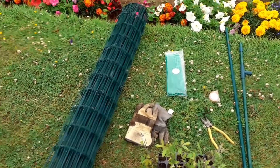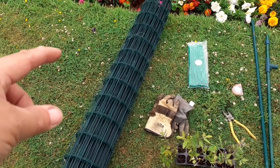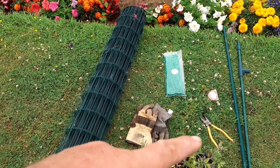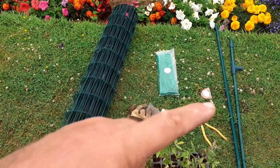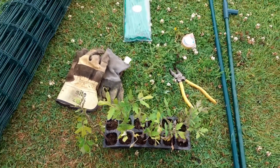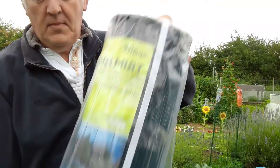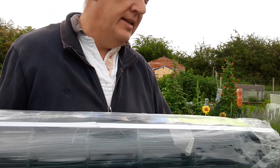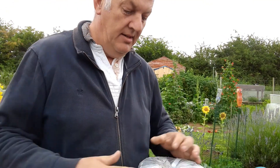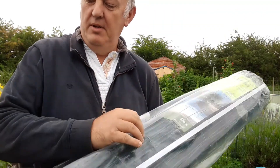So what do we need to make our tower? We need some fencing — this one has two-inch by four-inch holes — some gloves, some cable ties, a tape measure, some snips for cutting the fence, and some stakes. We've got this trim fence that is 10 meters by 1200 millimeters, just over four foot, and hopefully this will get us a few tomato towers.